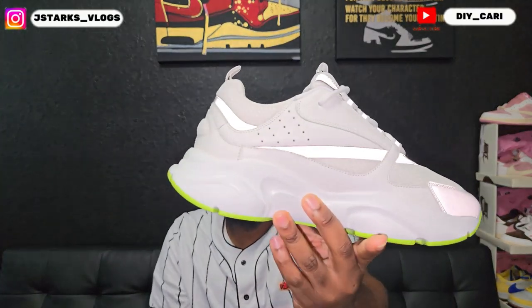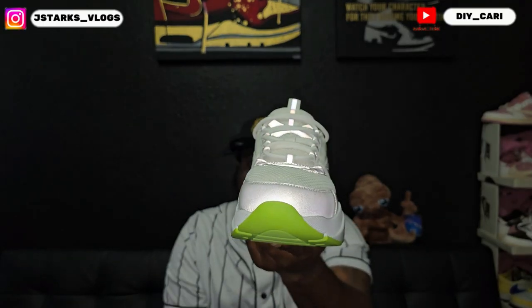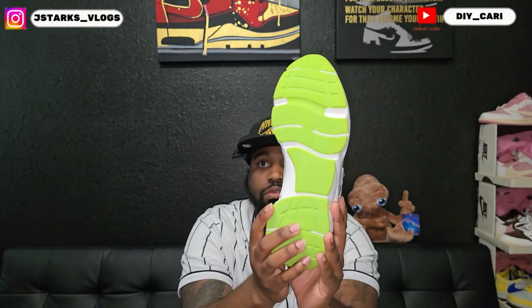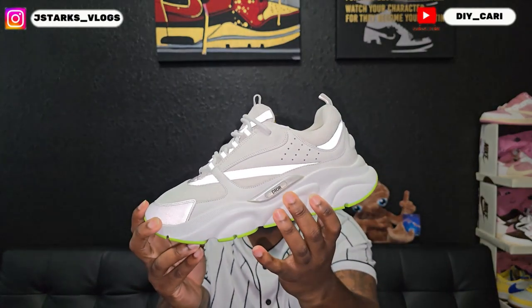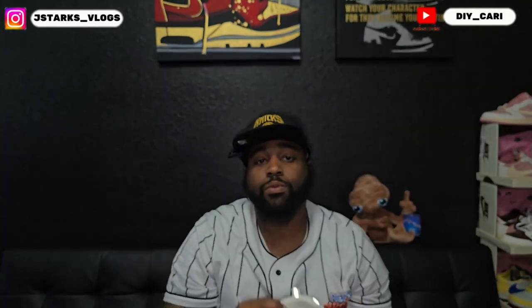With that insole, check out the other one for comparison — same thing: breathable mesh on the toe box with that reflective border around the toe, got that lime green outsole with the CD in the middle. And it is my size, size 44, which is a US 10.